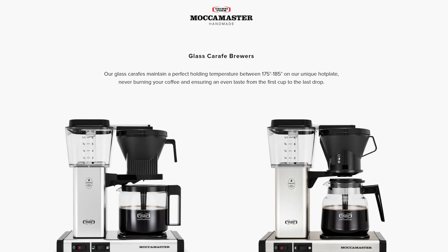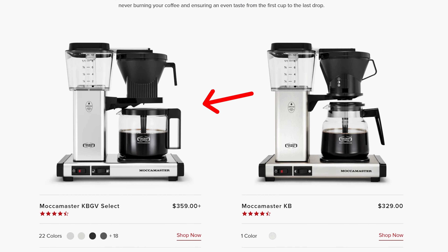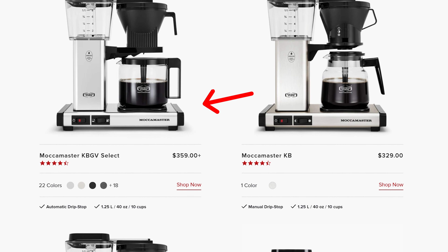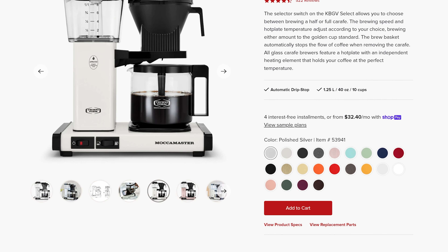I've been working in the coffee industry for over 20 years, and this is the best coffee maker that you can buy for your kitchen. If you need a coffee maker, if you need an upgrade, just go ahead and do yourself a favor. Thank me later. Buy this now. It's awesome.